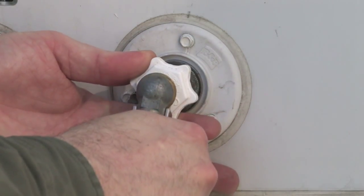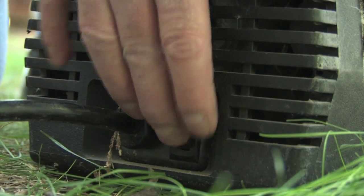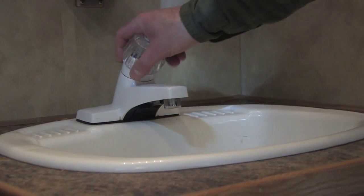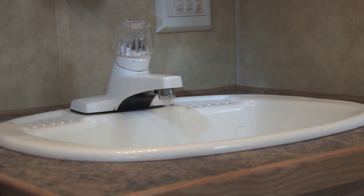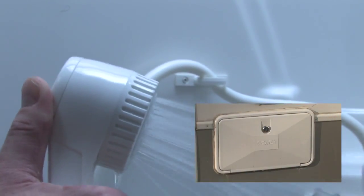Hook up the air source and set it for a maximum of 50 pounds per square inch. After pressure has been applied, go through the rig and, starting with the fixtures closest to the inlet, open them briefly. Let the air pressure blow out all of the water. Don't forget the shower head and the outside shower if you've got one.